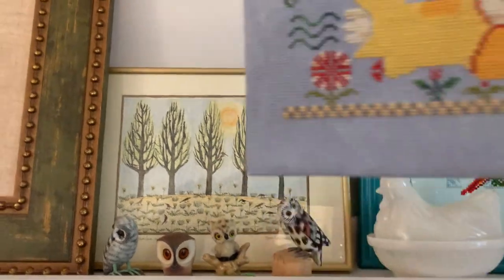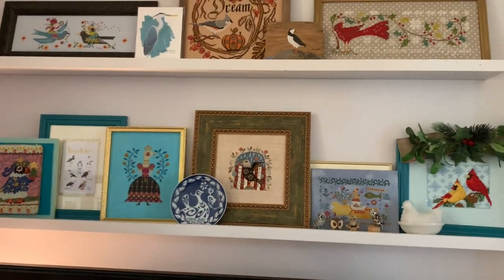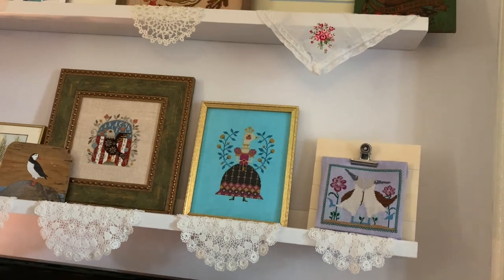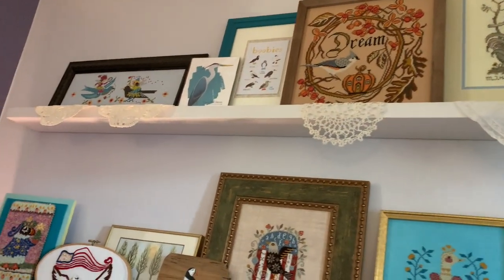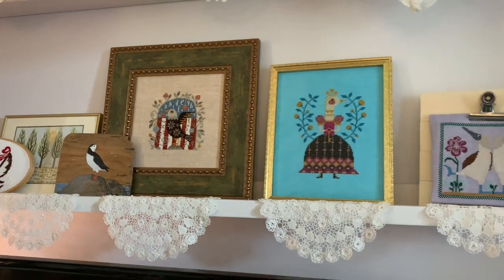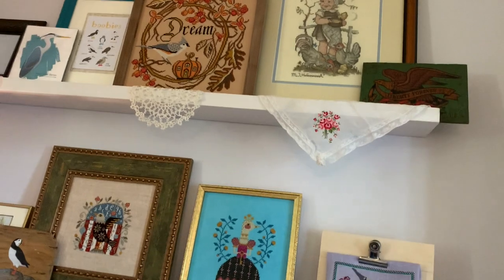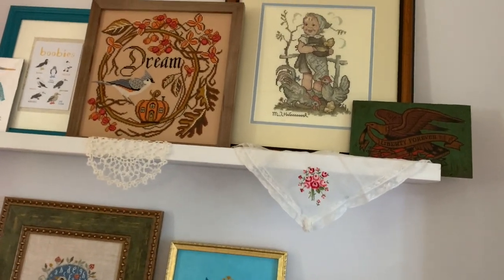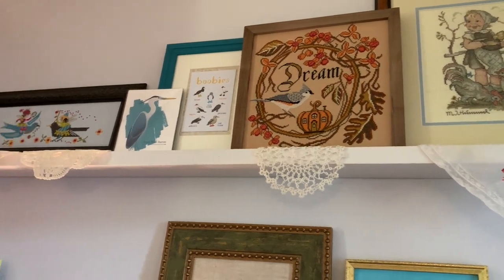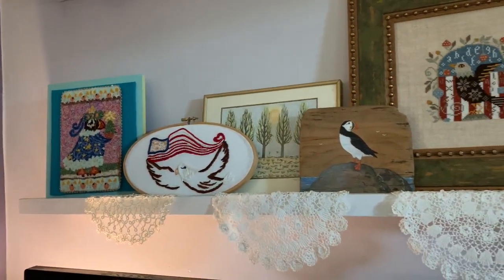This is my bird wall and I'm hoping to get the other birds I finished fully finished and up on the wall. I'll be putting away my Christmas stitching stuff too. So here is the bird wall. Is that the Hummel chickens? Yeah, and that is the woodpecker — no, it's not a woodpecker. That's the eagle on wood. That is the yaw bone. Yeah, the eagle and the puffin.